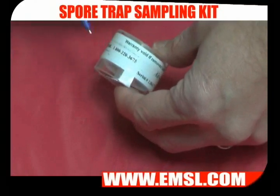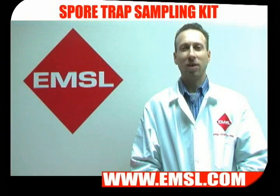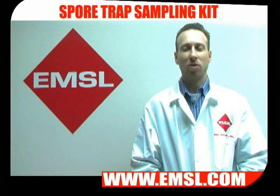Use your marker to label it and it's ready for shipment. Package your samples well and ship them to EMSL. You'll receive your results back in a standard turnaround time.